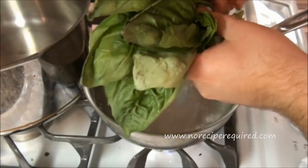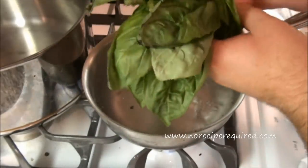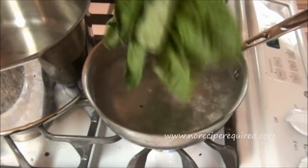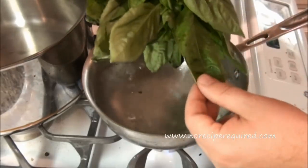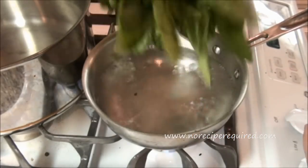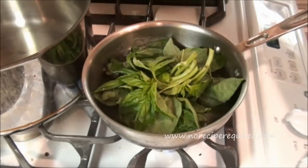I'm going to show you how to blanch basil. This is what we're going to use for our pesto, but blanching is a technique that we should all learn. Here I've got a big bunch of herbs, and you can do this with a bunch of different herbs. I've got a pot of boiling salted water, and you just drop it right in there and give it a little stir.